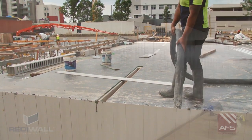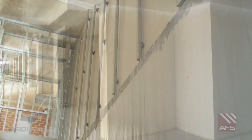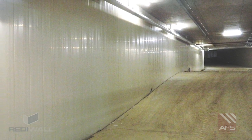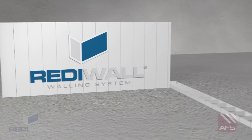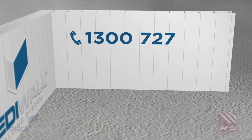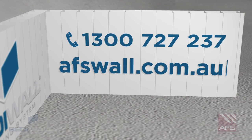The core filled walls are now ready to serve as a critical component of the load bearing structure, achieving an aesthetically pleasing, low maintenance wall finish. For further information, contact AFS today on 1300 727 237 or visit afswall.com.au.